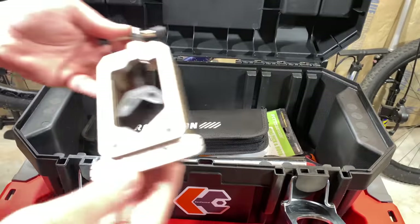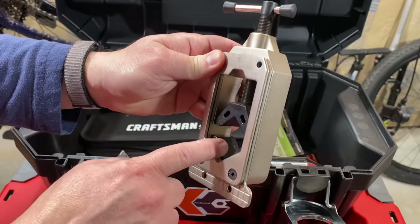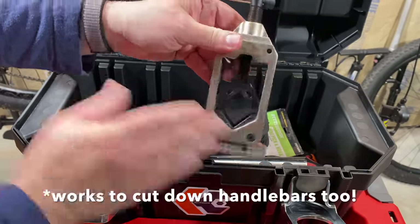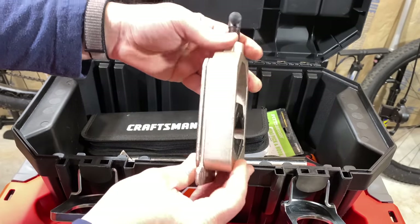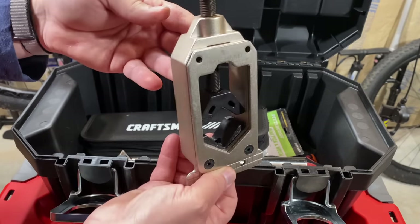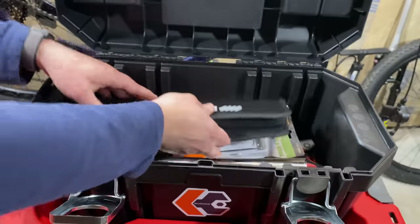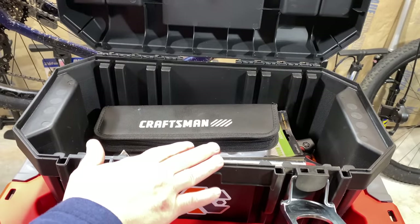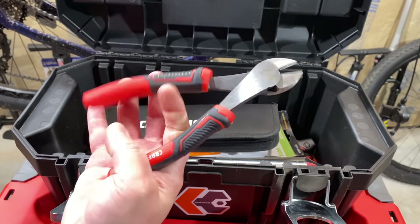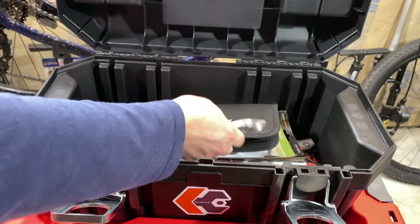This is also Bike Hand branded — this is a fork cut down tool. Put this down in a vise, clamp it down on a fork steerer tube, and I can cut that steerer tube with a saw perfectly and straight. This works really well. I've had good success with this — I've probably trimmed down already five or six forks with it and it's still working just fine. In my previous toolbox video, someone asked about cable cutters. Well, I don't usually use cable cutters; I just use wire cutters and a lot of strength, but cable cutters are on my list. So I've added those.